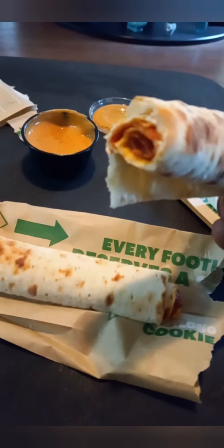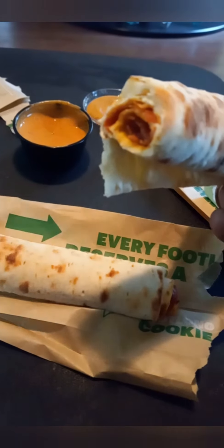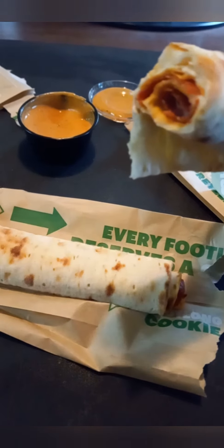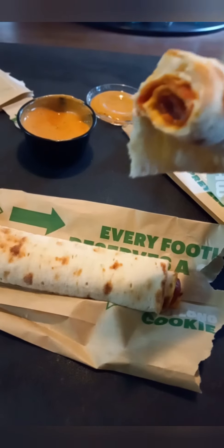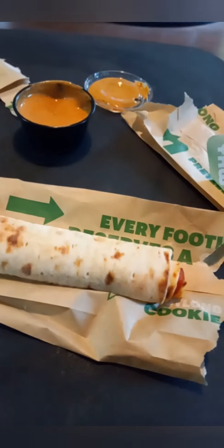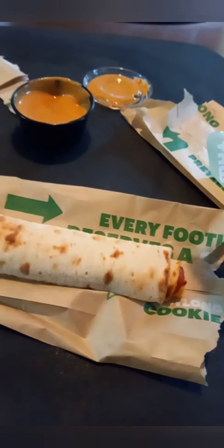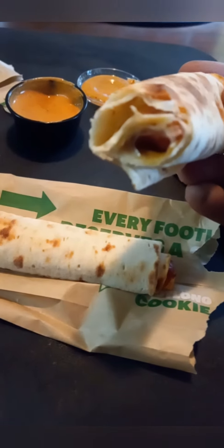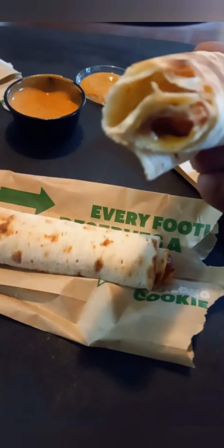I thought it was pretty good. It seems like something you can just kind of whip up at home — get a flatbread, some pepperonis, a little cheese. It doesn't really seem like much, but it was pretty cool. I forget how much it cost.